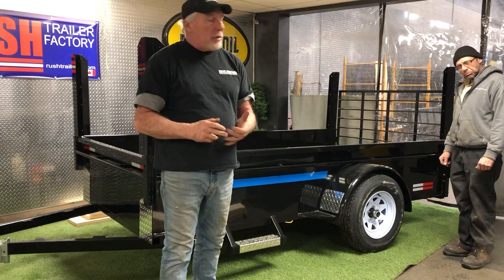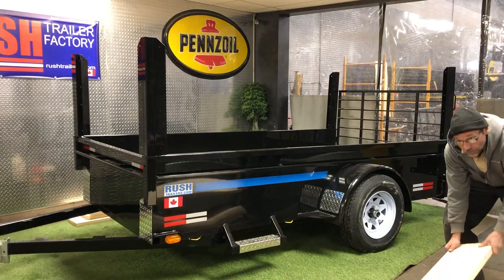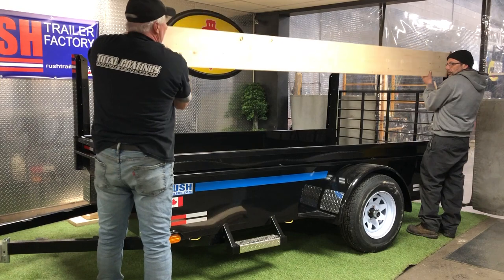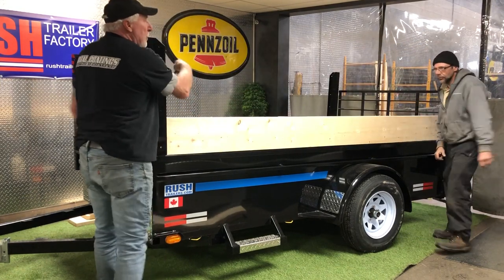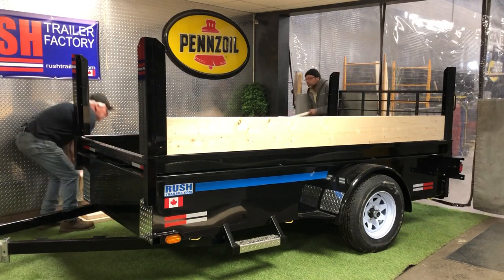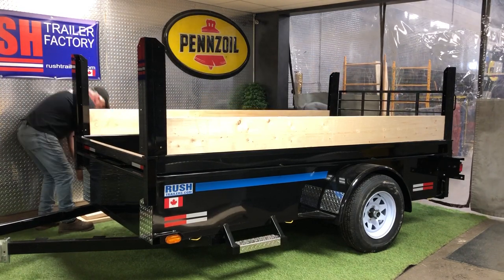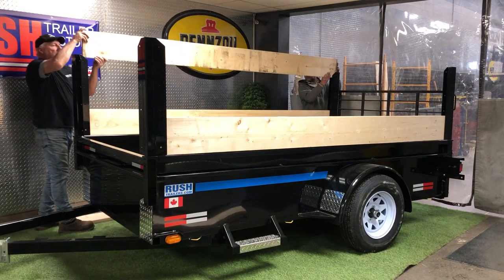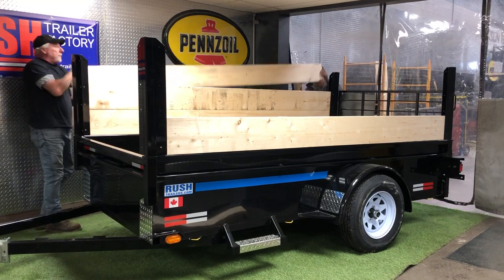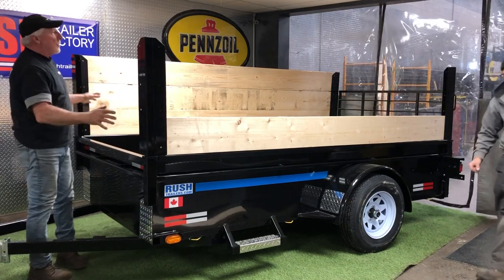One board, two boards, three boards — whatever you like, whatever size you need. Let's put the boards in; these are two-by-ten boards. This one is built with three boards. You can get them built with three boards, two boards, one board — whatever you want.